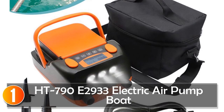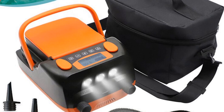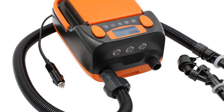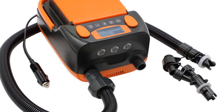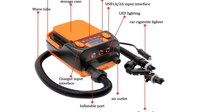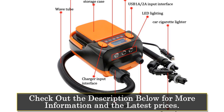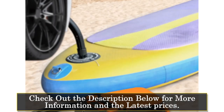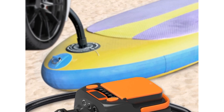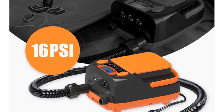At number 1, the HEAT T792,933 Electric Air Pump Boat. The T792,933 Electric Air Pump Boat is a versatile and efficient pump designed specifically for inflatable boats used in outdoor activities such as surfing. With its customizable features and reliable performance, it is a suitable choice for individuals looking to inflate their boats with ease. Featuring a 12-inch charging power supply and a battery capacity of 6,000 mAh, this electric air pump offers convenience and portability. With a product air pressure of 16 psi, it provides sufficient inflation power for various inflatable boat sizes.